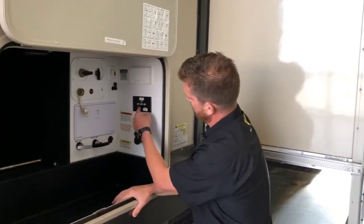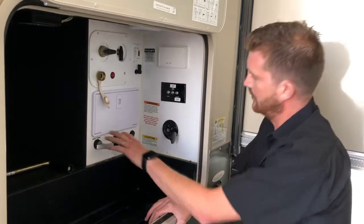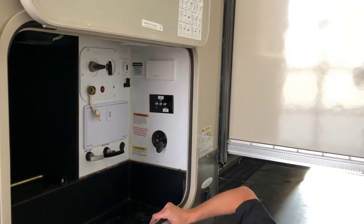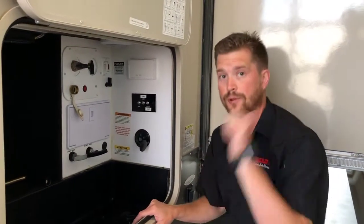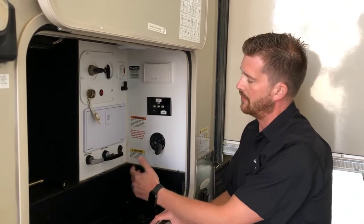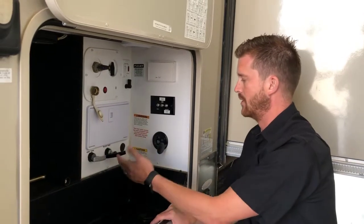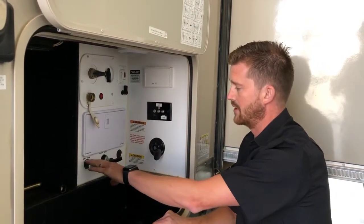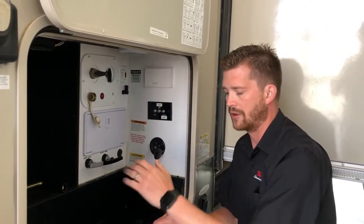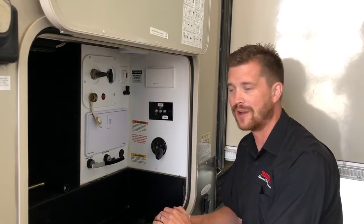Also in here is where you'll hook up satellite and cable TV, and you have your black and gray holding tank dump valves. The sewer hose itself will attach towards the back. Anytime you dump your RV holding tanks you'll always want to dump the black valve first, and then once that's finished dumping, close it and dump the gray valve. That'll use your gray water to flush the contents through the sewer hose so there's nothing left in that hose when you have to remove it.